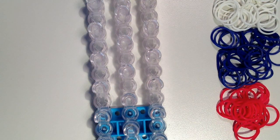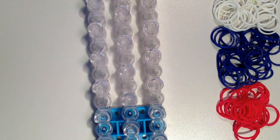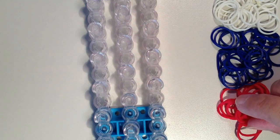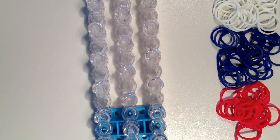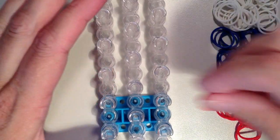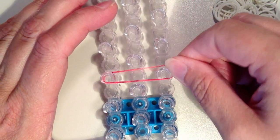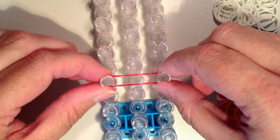For your rubber bands, you're going to need about 90. Today I'm going to use white, blue, and red. I've decided to use red for the inside colors and blue and white for the outside. I'm going to start with my inside color, the red, going to the fourth pin up from the bottom of the loom, and I'm going to place this band straight across to the far right side. There's no need to twist.